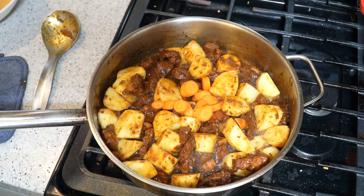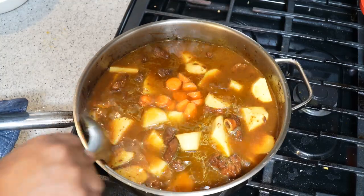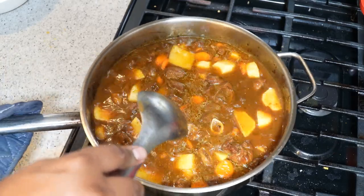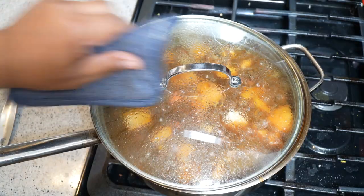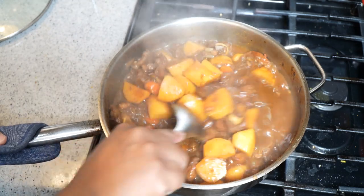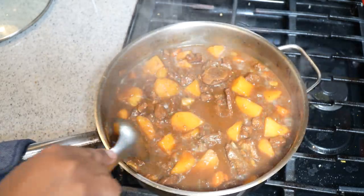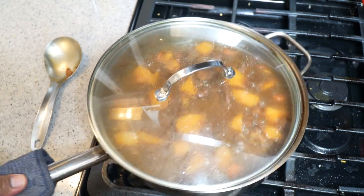Toss in whatever you find in the fridge. I'm adding the water into the same bowl I marinated the lamb in — about three to three and a half cups — just enough to tuck everything down. Bring this up to a boil and then let it braise slowly for at least an hour until the lamb is nice and tender and the potato is falling apart. I left the lid slightly ajar so the pot can breathe, and keep checking to make sure you have enough liquid in there.